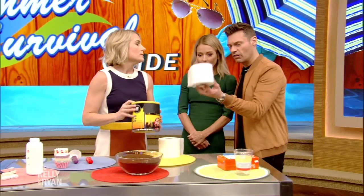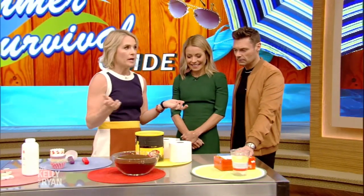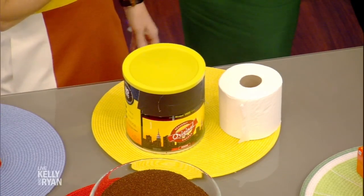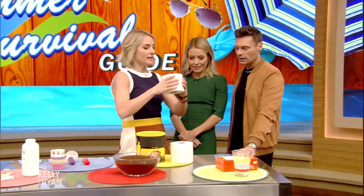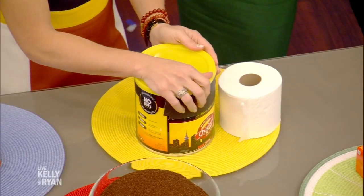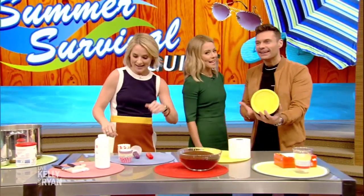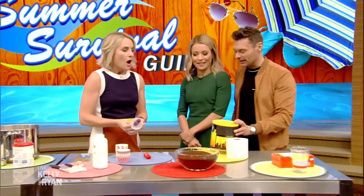And after you drink your coffee and use the grounds, if you want to upcycle the can — for anyone who camps — transporting toilet paper is a pain. It can get mushy, it can get wet. So this is for all you campers out there: you put your toilet paper in the coffee can. You could even fit extra material in there. That's amazing!